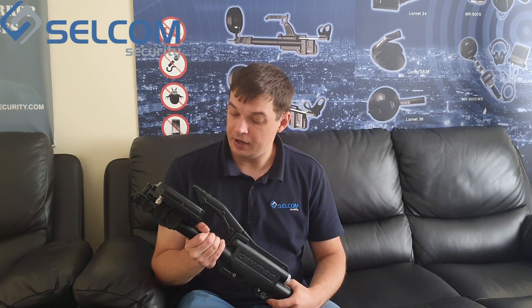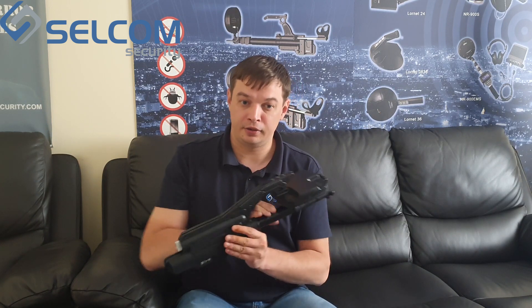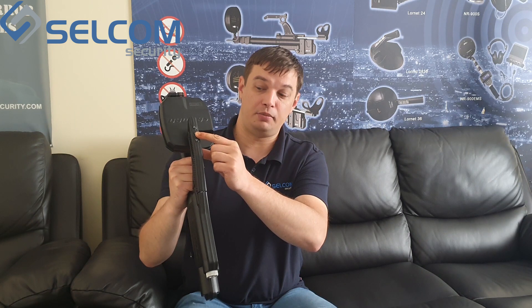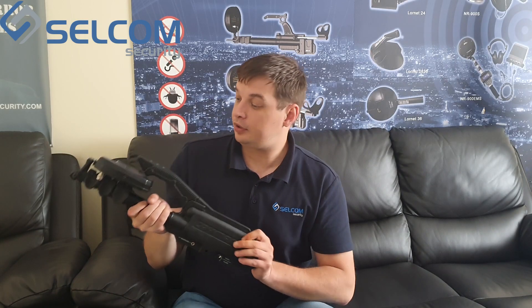On the exterior of the device there is a tumbler to turn the device on, and an audio jack for headphones. On the other side there is a built-in speaker. On the handle there are three buttons: one to control the mode of operation — switching between audio and search mode — which also enters calibration mode when held for three seconds.